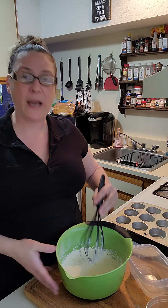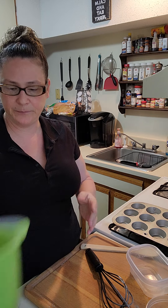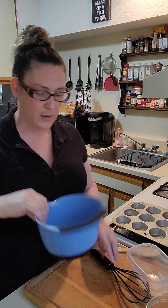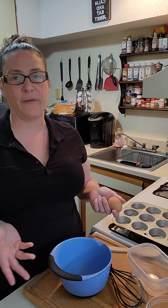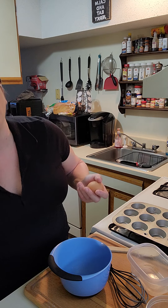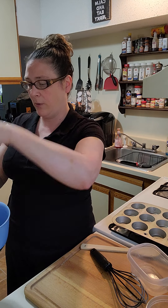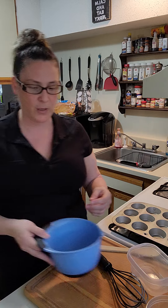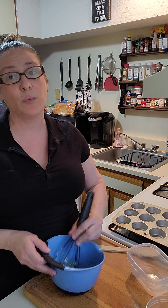All right, so we've got our dry ingredients mixed up and set for later. Now the wet ingredients — super easy. I'm going to do the egg first because you have to beat it; you can't just drop an egg in there. So we're going to crack this egg and whisk it up, because you want the whites and the yolk mixed well before combining with your dry ingredients.